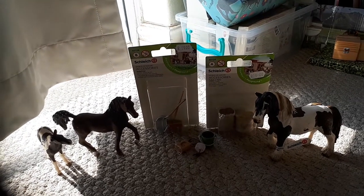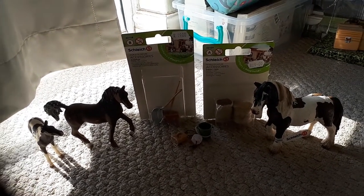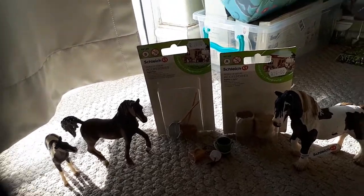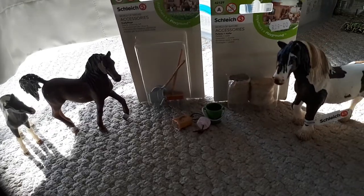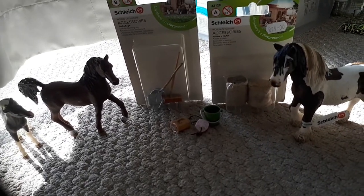Hello, this is Slash Derby Stables. I'm going to be doing an unboxing video and I'll be showing the horses I got and the feed sets.